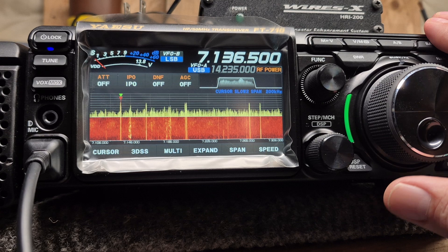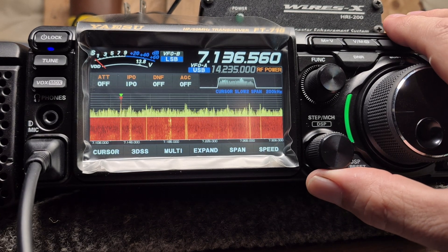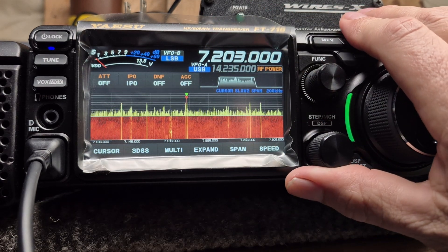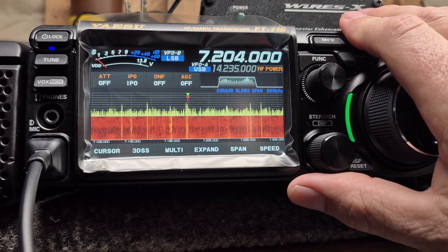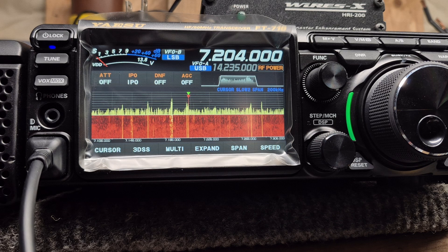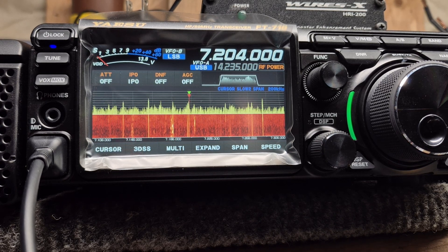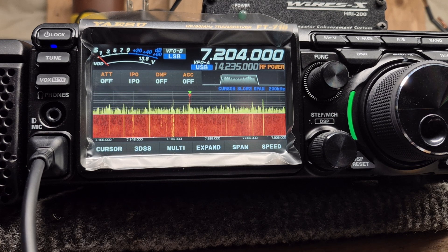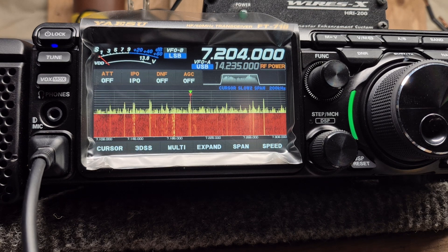I'm not sure what's going on yet — if it's a setting or something to correct. I haven't made any changes this morning; it was working fine and then it just started behaving foolishly. If there are any viewers out there who have experience with this model and may have an idea of what's going on, I'd appreciate the feedback in the comment section.